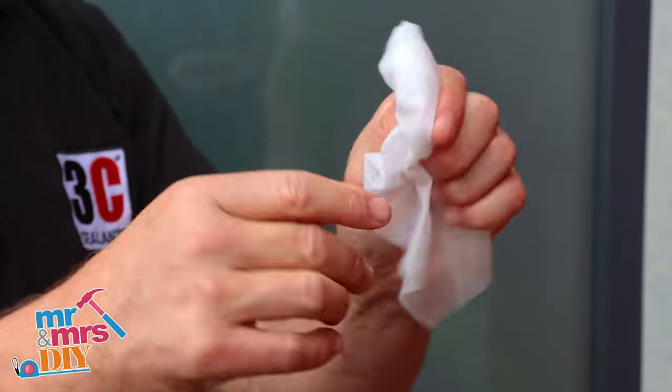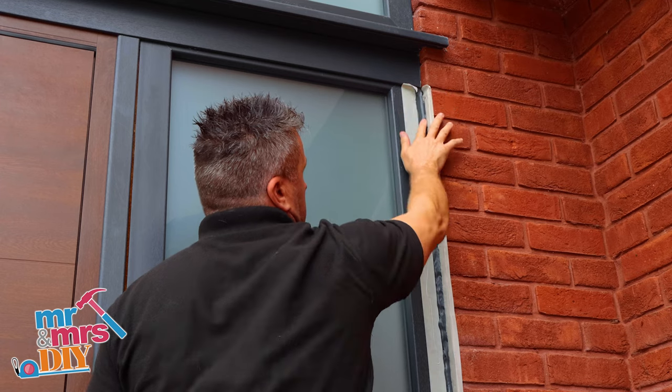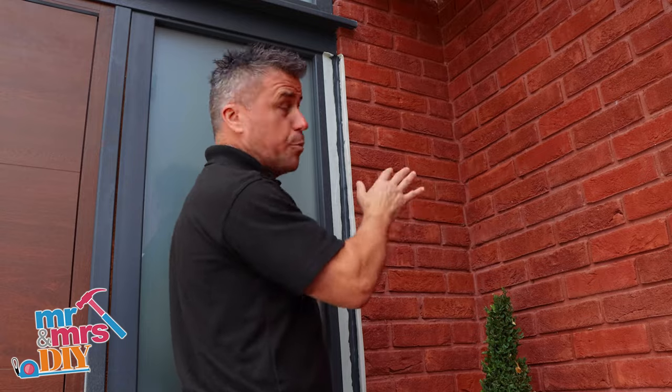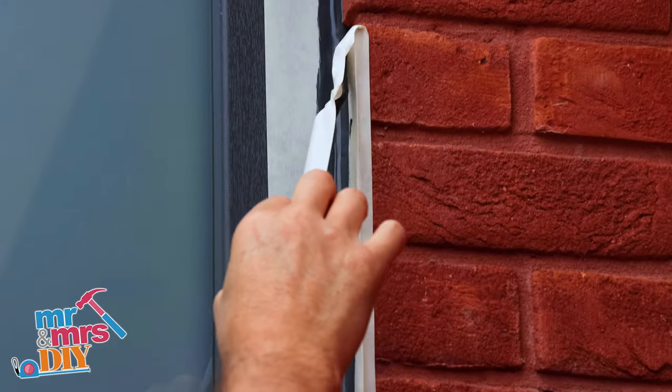Then take a silicone wipe, make sure your fingers are nice and clean and you can start to smooth off the sealant. Now you don't wait for this to dry — as soon as you've smoothed it you can start to move the masking tape off.